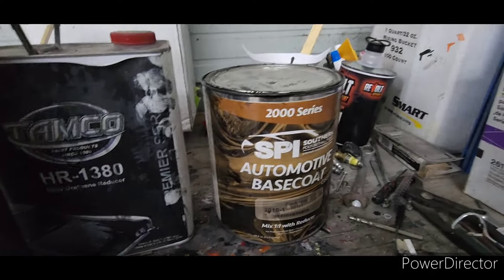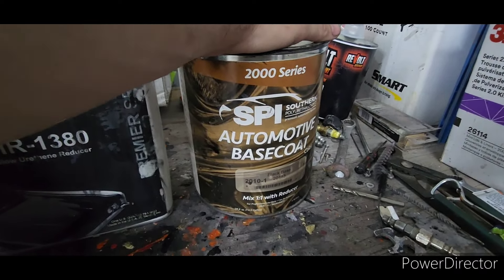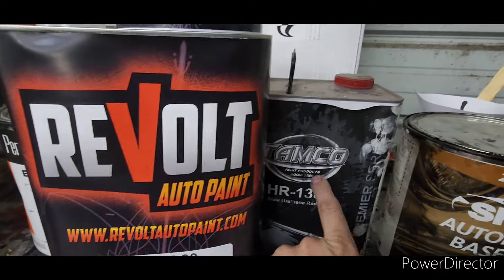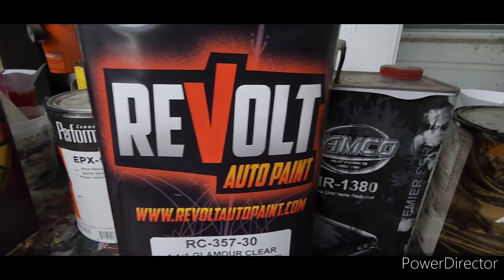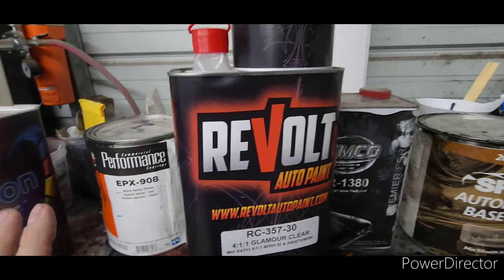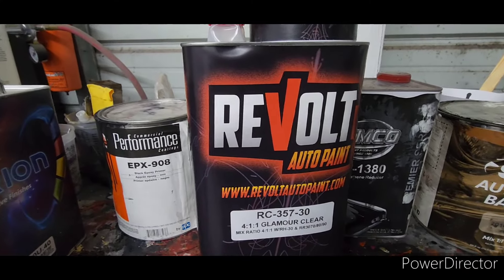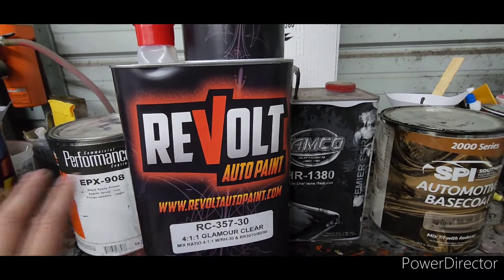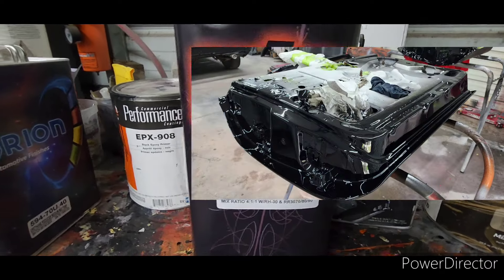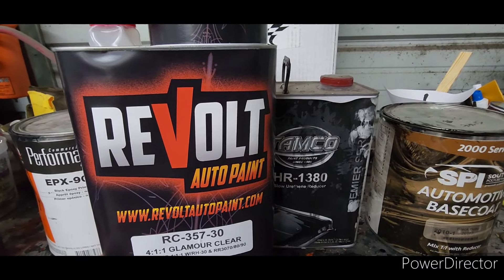I've used all of SPI's stuff in the past and can recommend it, but these other companies have better 2K primers in my opinion. The Orion base coat is basically the same as what you see here, but it's been changed and improved with Revolt. Revolt's base has a built-in guide coat, so I'm really looking forward to trying it. I just sprayed the Revolt clear last night on my '59 Chevy parts — you'll see that in the upcoming video — and got a very good result.